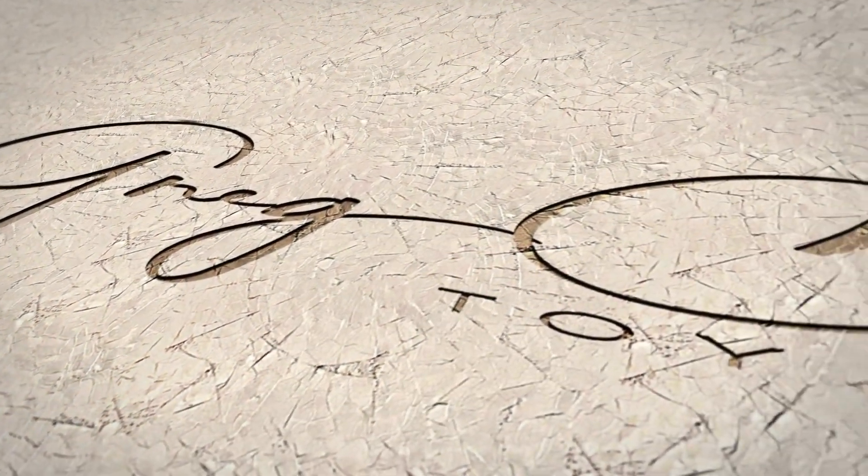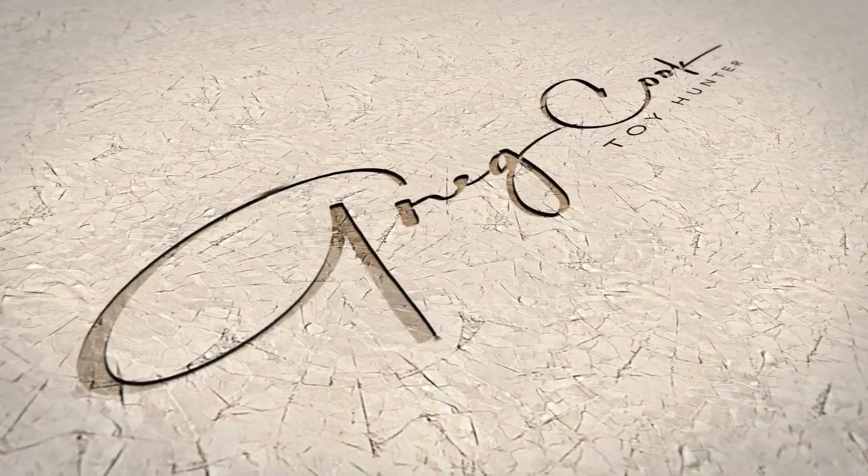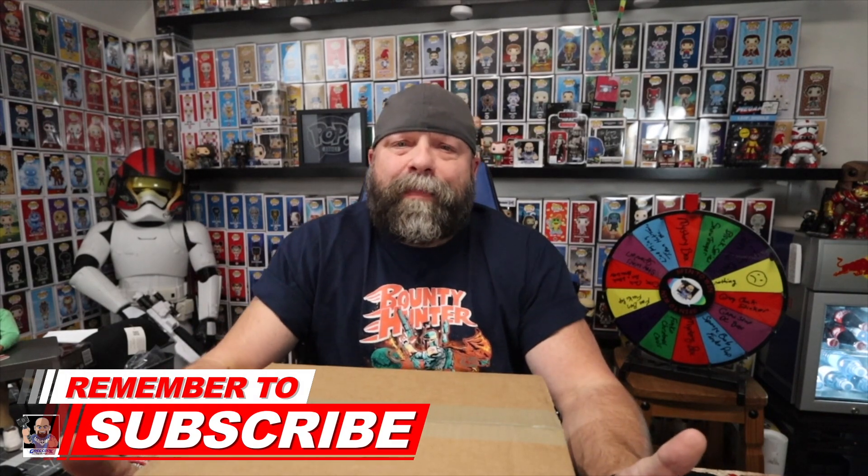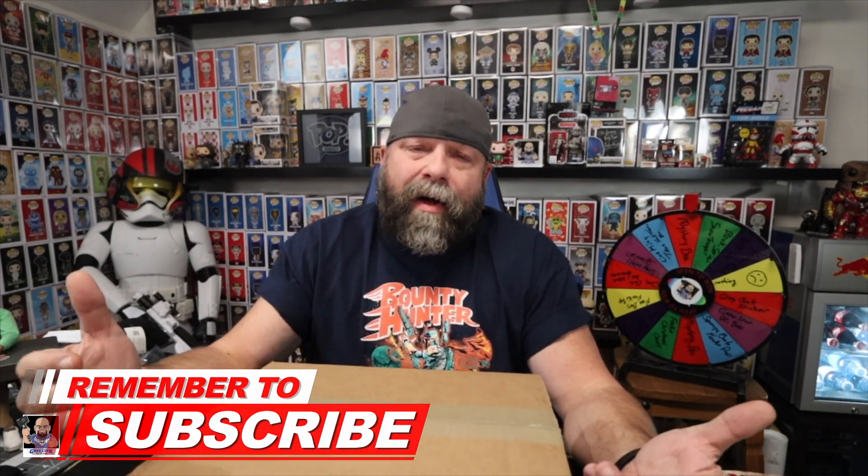What's up everybody, Greg here. Welcome back to the channel, welcome back to the toy table for another unboxing video. And this is a special unboxing because it's Thanksgiving Day. It is Thanksgiving Day and before I open this box up, I want to take the time to say how thankful I am for everyone that supports my channel — all my subscribers, all the people in the comments. It just amazes me and I am so, so thankful for every one of y'all.